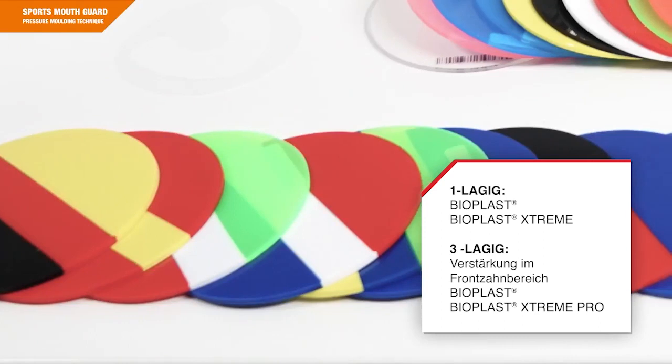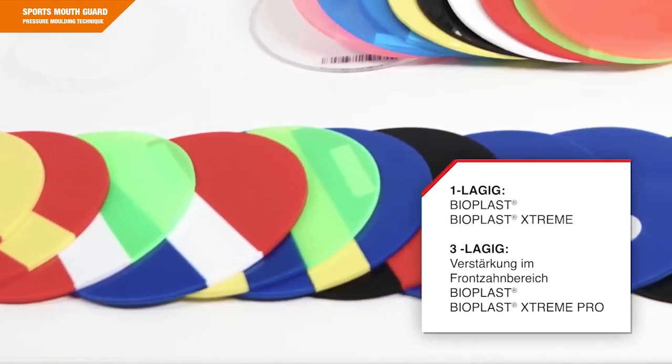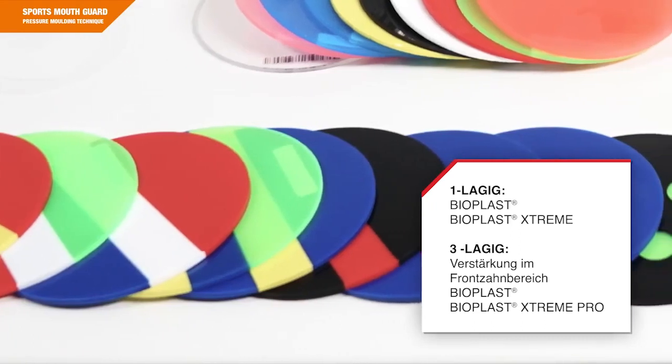Bioplast consists of high-quality EVA material which is characterized by excellent shock-absorbing properties and superior elasticity. The material Bioplast Extreme combines different degrees of hardness, which means an additional protection for the sensitive anterior region.